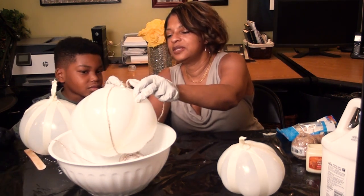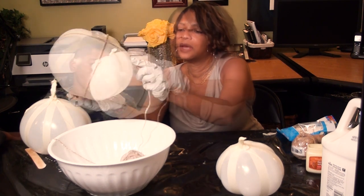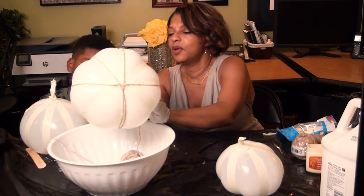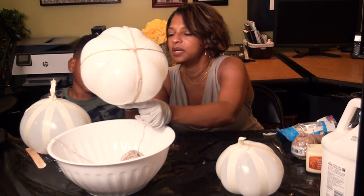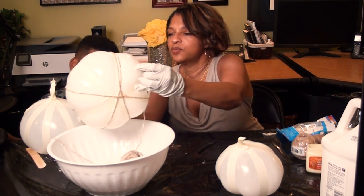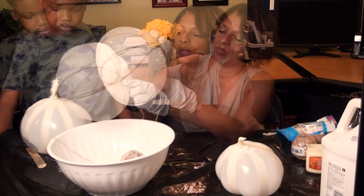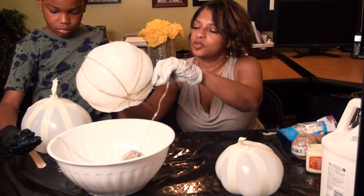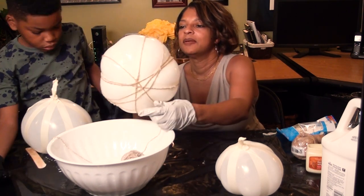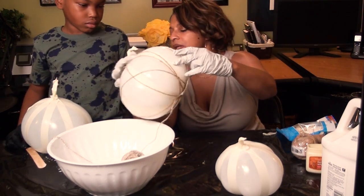Go around the stem, you can go down the spines, and just come up and around. It doesn't have to be any particular pattern — you're just going to pretty much wrap this around the balloon. It'll take a little while but we're going to just roll it around. You can start with the other end.